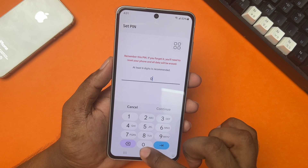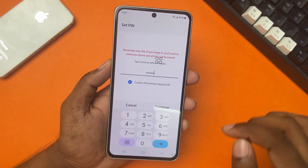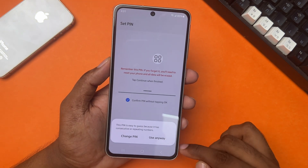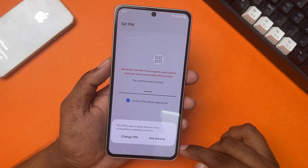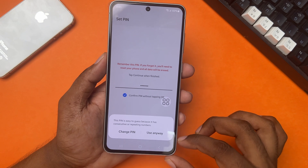Enter your new PIN code number. Now make sure to check mark the 'Confirm PIN without tapping the OK' option right here. After that, tap Next from the keyboard. If you set an easy PIN, it will suggest you set a more difficult one — or if you want to use the simple PIN, tap 'Use Anyway.'